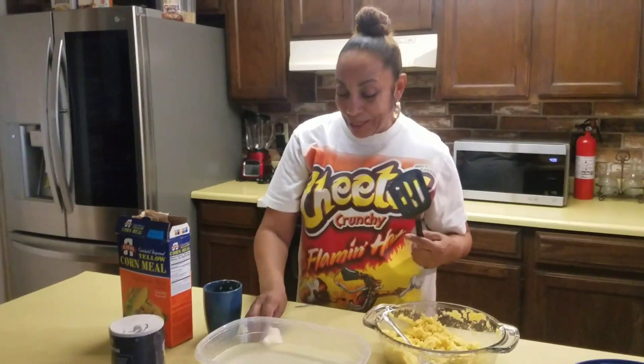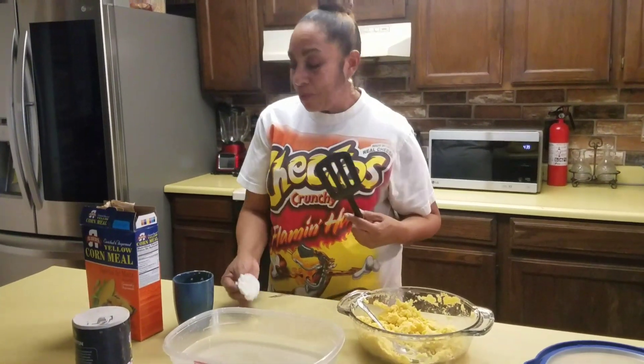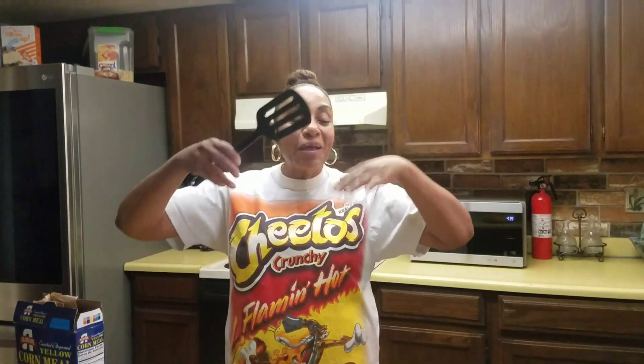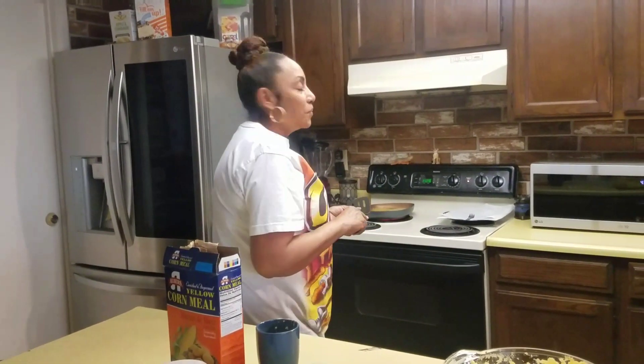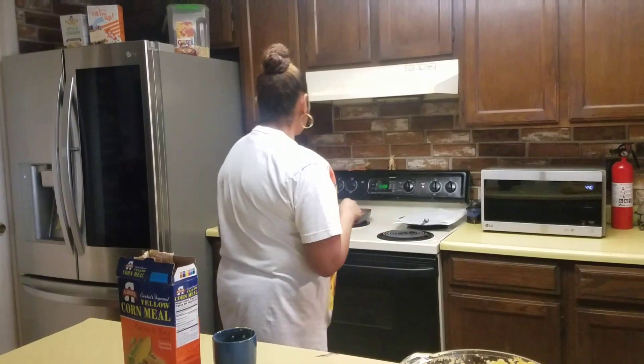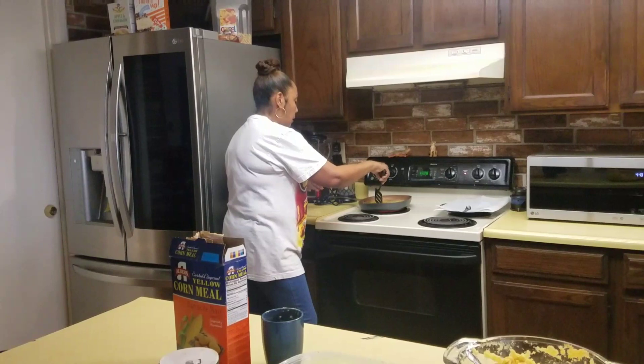So how have you guys been? I've been great — been waiting and waiting to get back on here to say hi. I missed you on Valentine's Day; I didn't have time. I tried to get in to do a video but time was short. Anyway, we're going to let that cook a little and then check on the first one I put in.